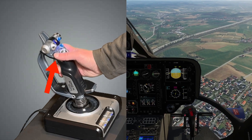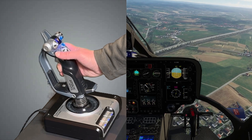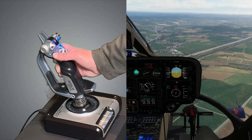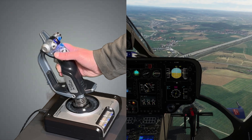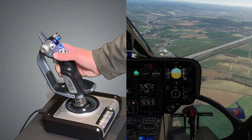I press and hold the force trim button. At first nothing happens — the helicopter remains fully controllable. Once I've reached a desired flight attitude that I want to trim for, I need to do two things in very quick succession.